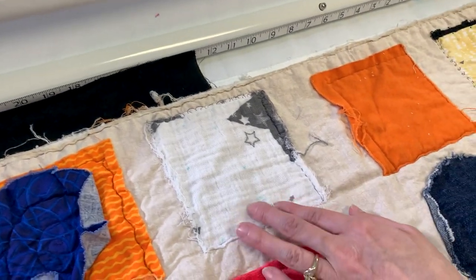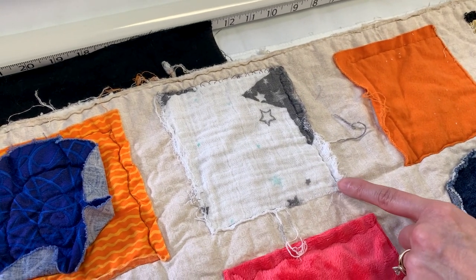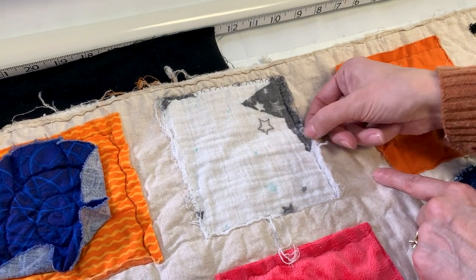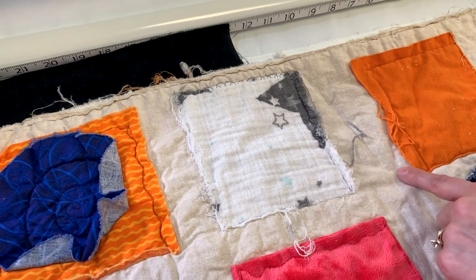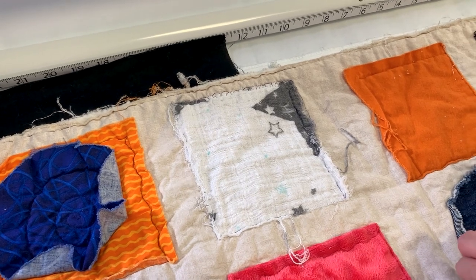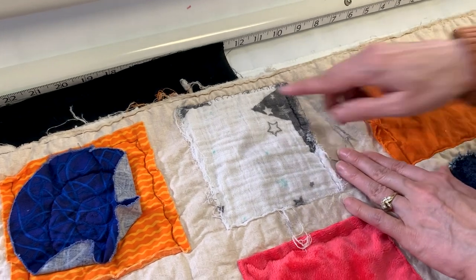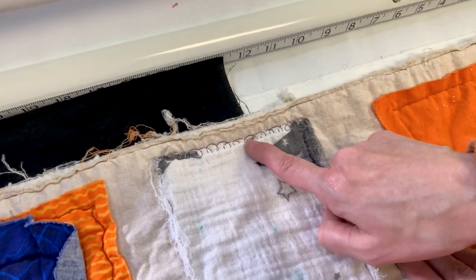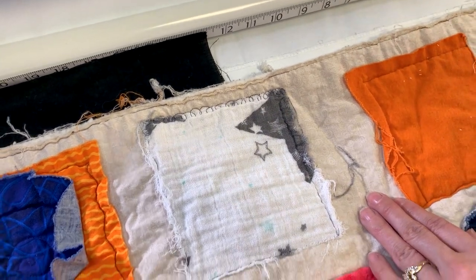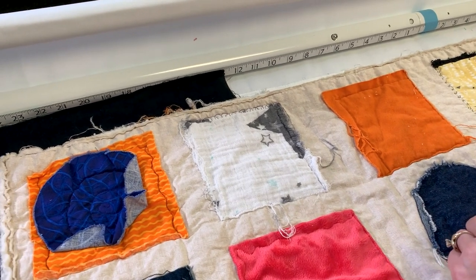The next fabric is a double gauze called Embrace — it's fraying pretty well. If you don't like the frayed look, stitching over the edge holds it down nicely, though the fabric itself has a fun texture. With multiple layers, the amount of fraying depends on where you stitch and how many times you wash it.